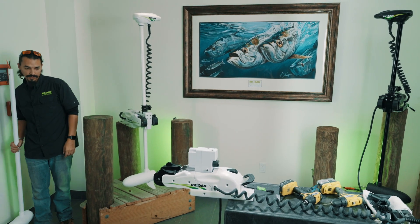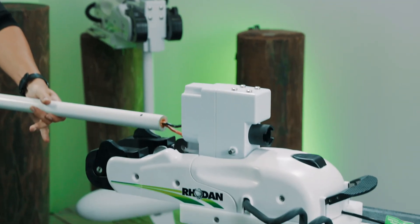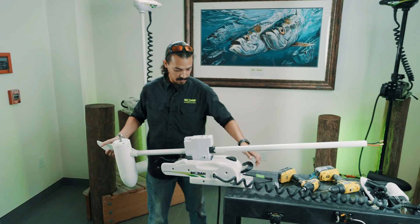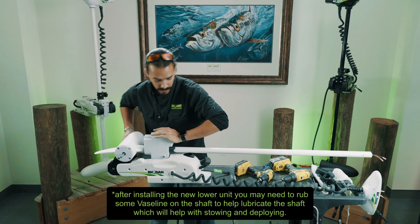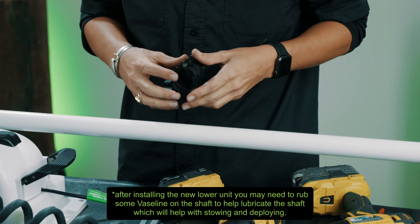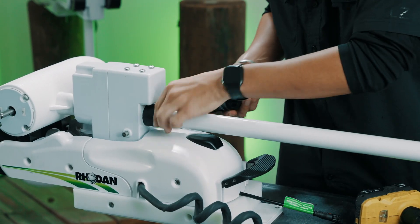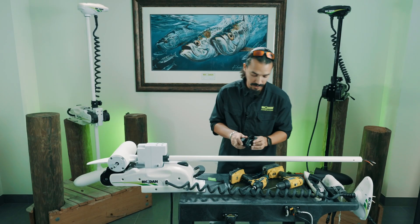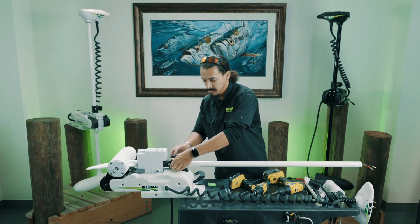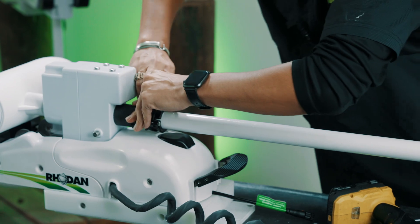Grab your new lower unit — it's just the reverse. Slide it back in all the way. Take your depth collar and put it on, making sure that these teeth are facing down towards the bottom. They go here and that's the control that grabs this so you can steer your steering box. Slide this and tighten it all the way down for now so your lower unit doesn't slide out.